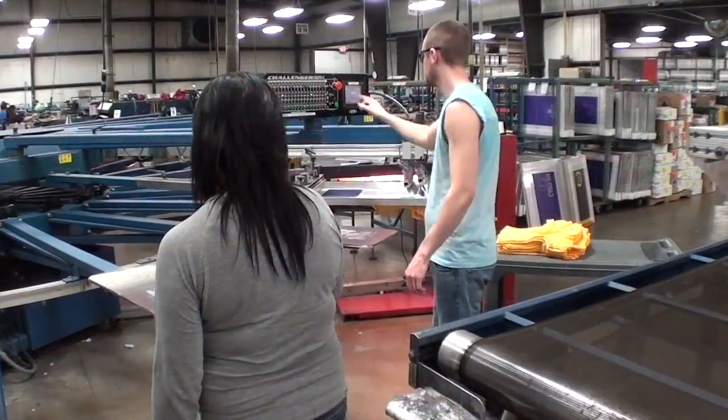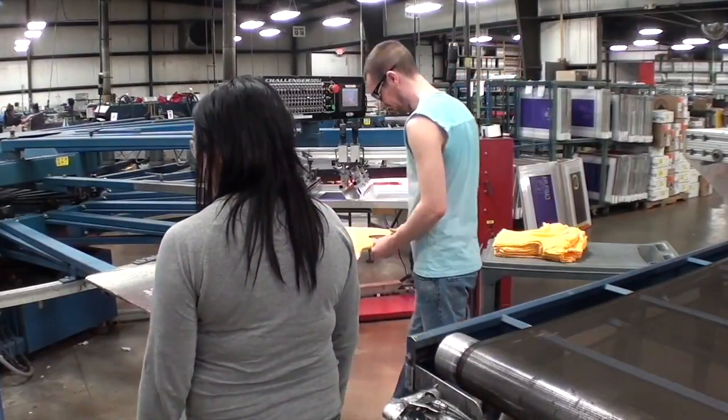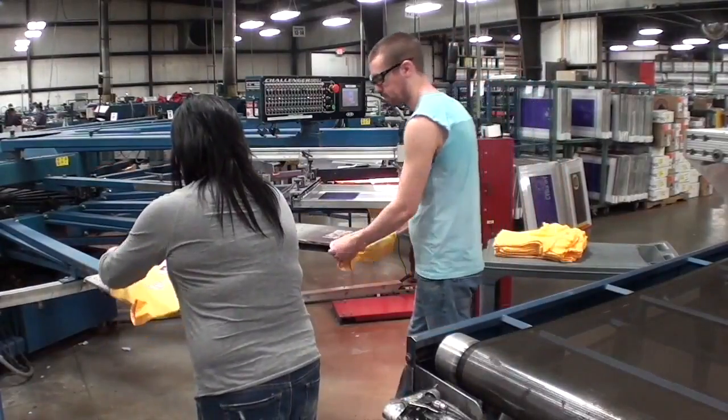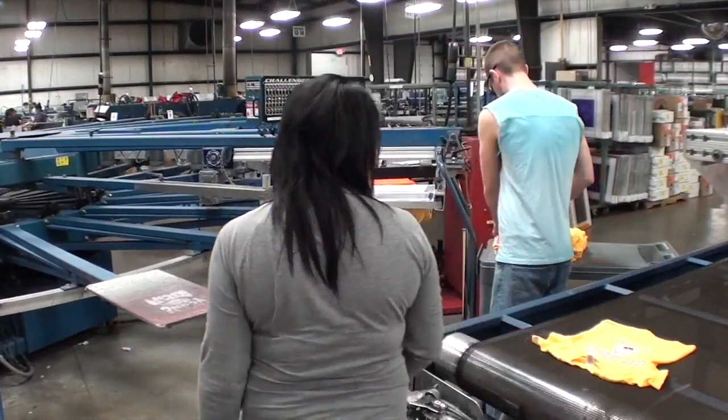To unload the shirt, the pallet is sprayed with an adhesive. The shirt is then brought from the printer to the conveyor. Lastly, the worker returns to the printer to do the process all over again.